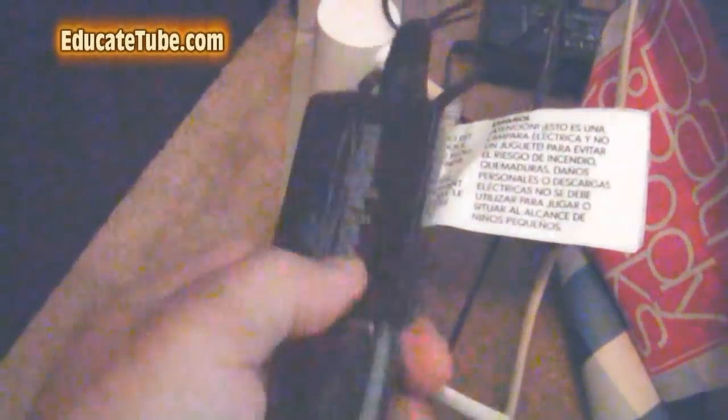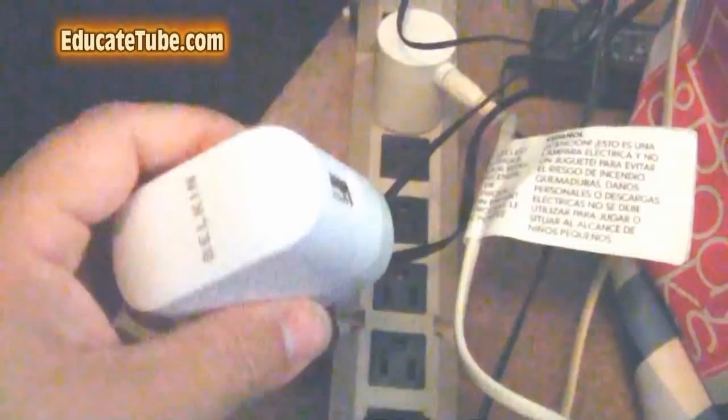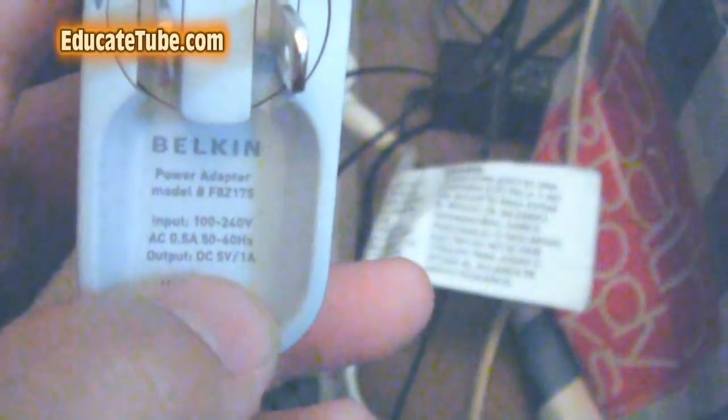I'll show you. If I take that out and use another adapter — it doesn't have to be Magic Jack — but you have to be careful, you have to look at the output. The output should be the same. It should also say 5 volt, 1 amp. That's perfect — that's what you want. So, as long as you get an adapter that says output 5 volt, 1 amp, you should be okay. What you want to do is just plug it into the back — this is a USB to USB — and you should be fine.